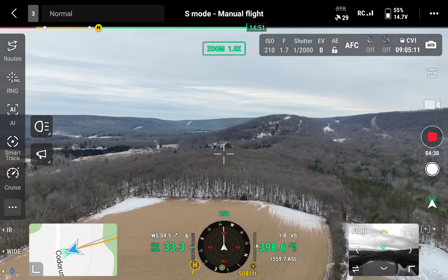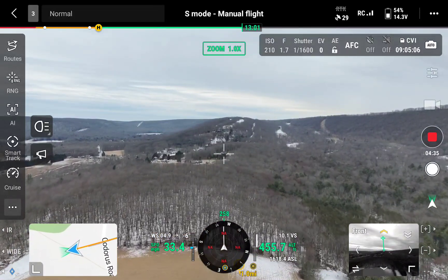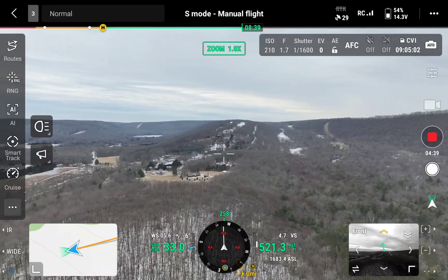We're almost a mile out. Let's go up on top of that mountain there, let's see that building up there. So let's follow the terrain and the mountain.